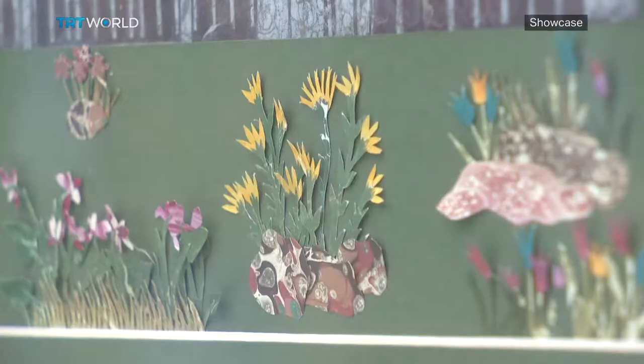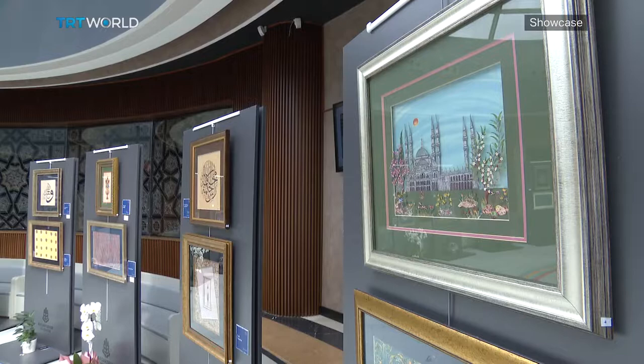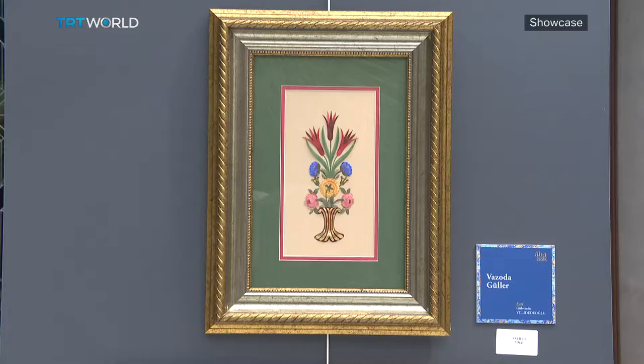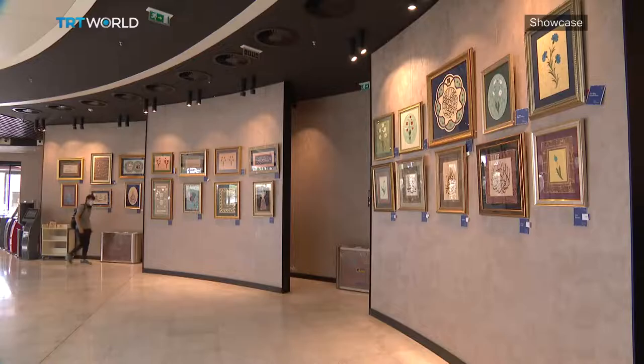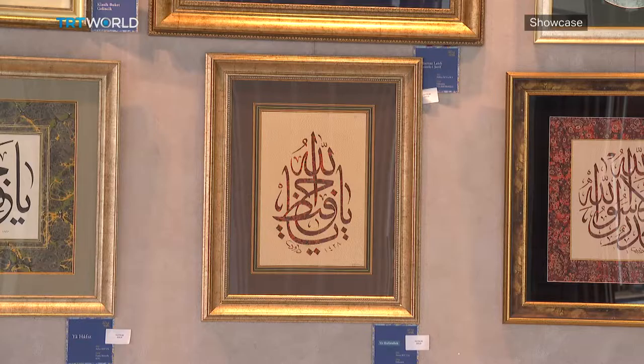Velidedeolu mixes different disciplines together and tries to sustain the same theme or feeling throughout various techniques. Once each piece is finished, she puts all of them together, though the process is not that quick — she says they sometimes take weeks to finish.